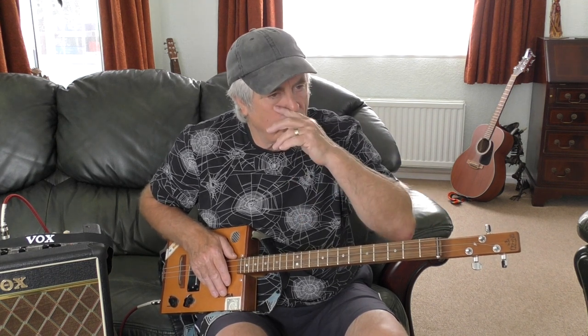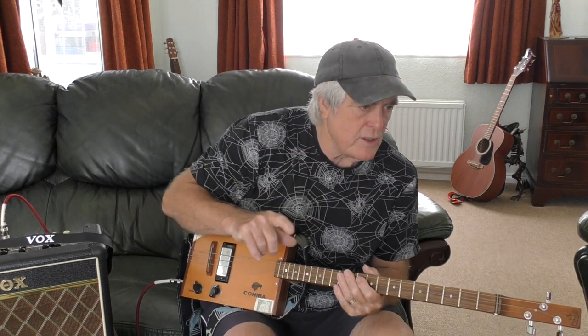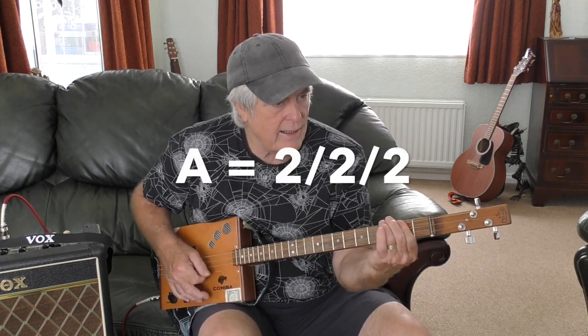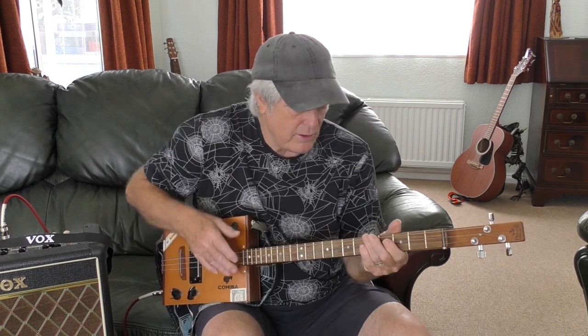I'll run through it once. It's normally a verse structure — there's two verses, then there's the bridge or the middle eight, and then it goes back into the verses. I think the bridge comes again a bit later on. I'll run through two verses and then do the bridge, and then we'll start breaking it down. So it starts in C, goes from C to A, to C to A, and it goes into the song.